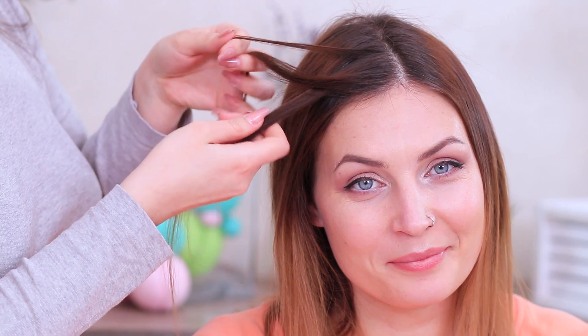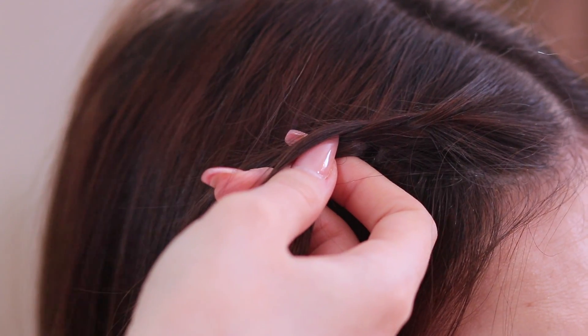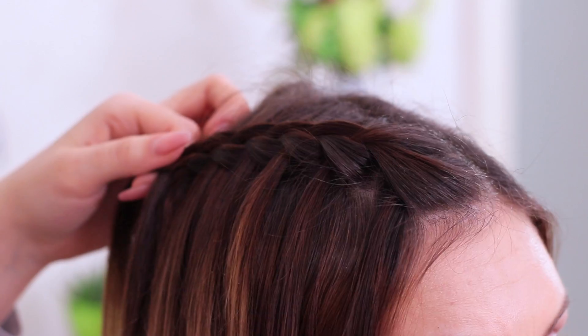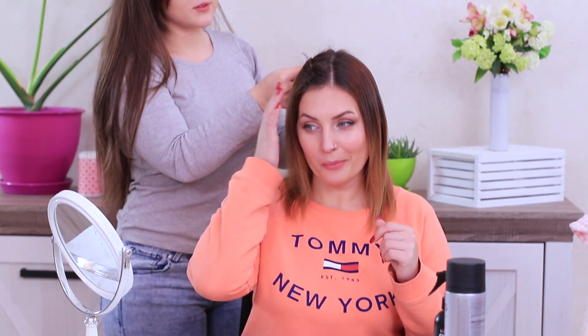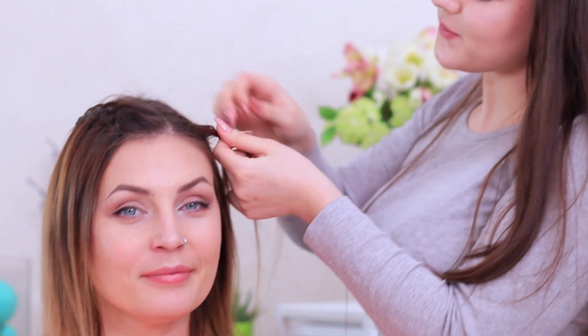Separate out a strand of hair on top of the head and make a simple braid. Then let go of the lower strand and take a new strand from the left instead. Move from the front to the back of the head by gradually bringing in new strands. Make the exact same French braid on the other side. Connect the two braids in the back with a hair tie! This French waterfall looks so romantic — it'll even look good if your hair isn't very long!